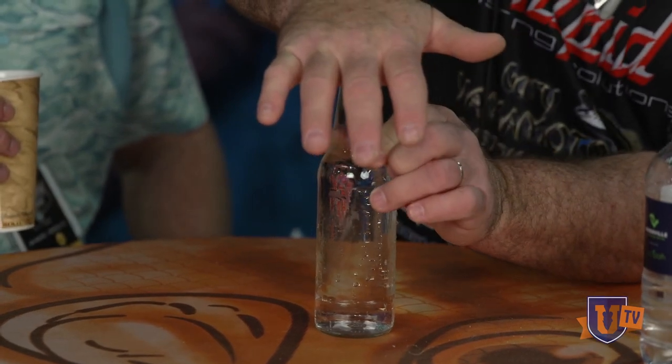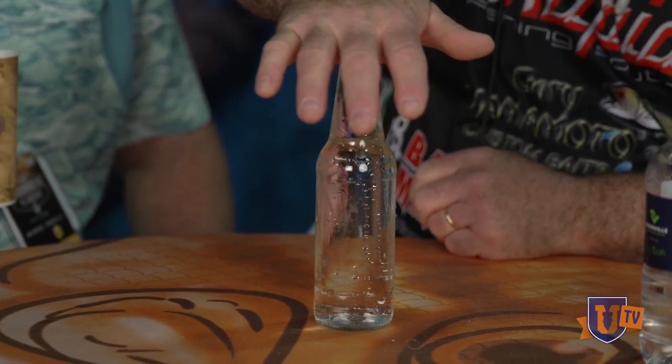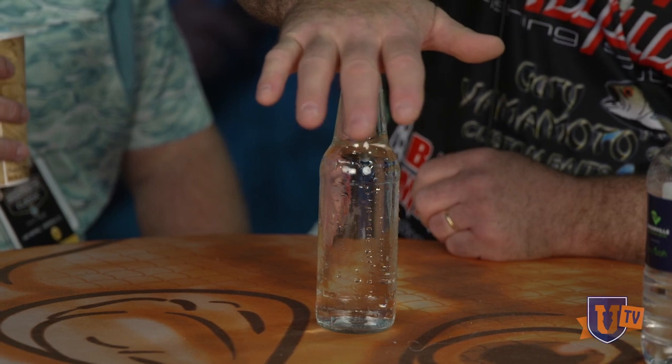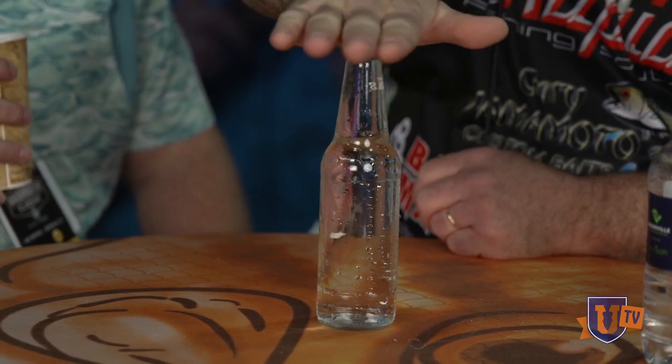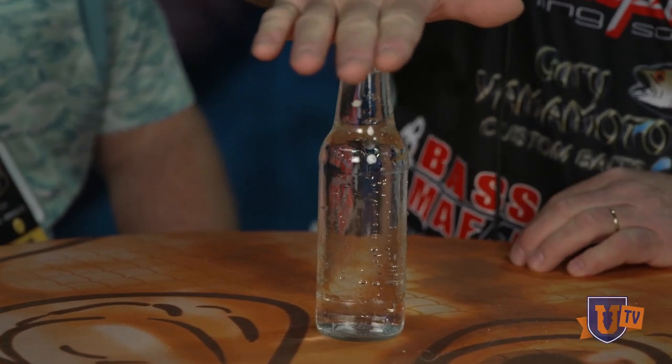As I push down, what's happening? It's going down. But when I let off, where does it go? Right back up. So you can think about that from the standpoint of what that pressure front is coming and going and what it's actually doing.